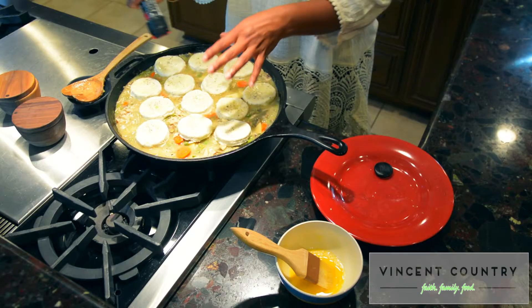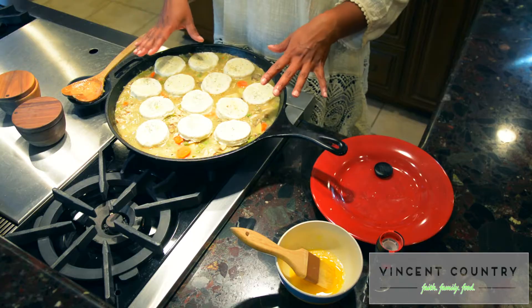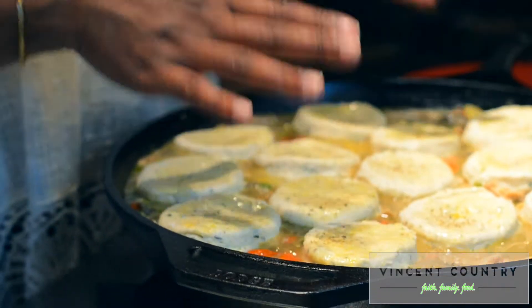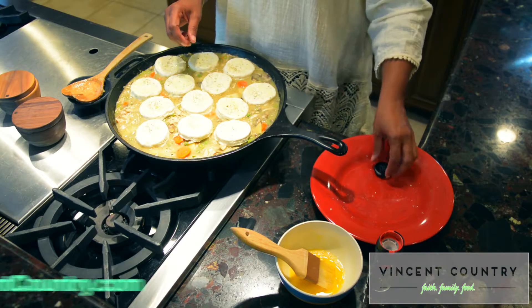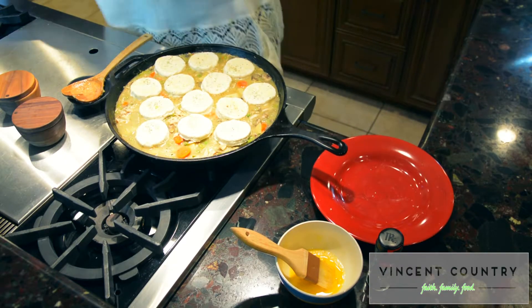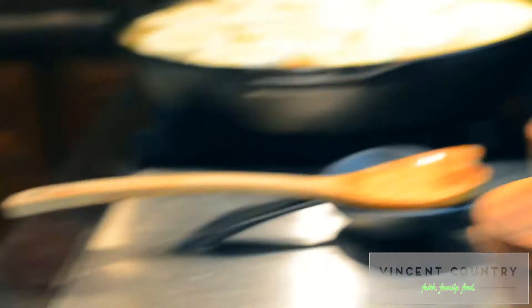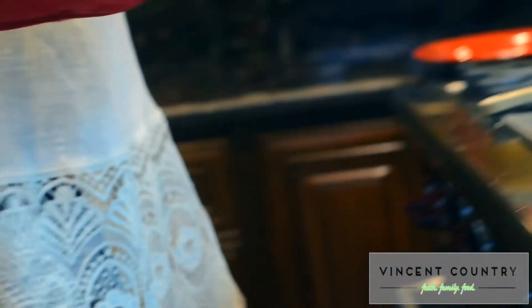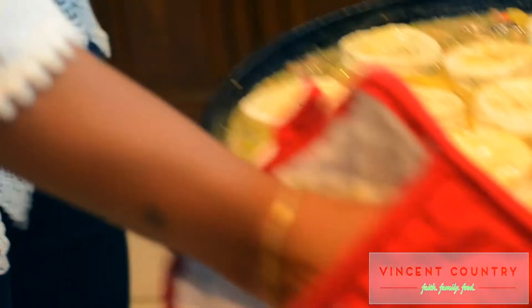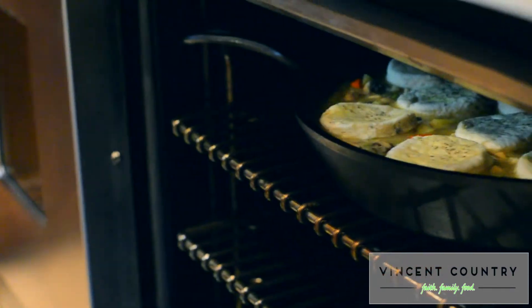All of the information specific to this recipe — the ingredients — are in the description below, and the entire full recipe can be found at VincentCountry.com. We have a preheated oven at 425 degrees. We're going to take our pan and move it to the oven. Make sure you use oven mitts so you don't burn your hands — this is heavy. Let the oven do its job.